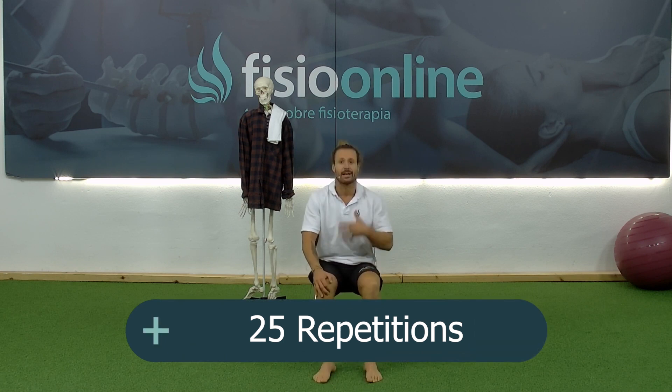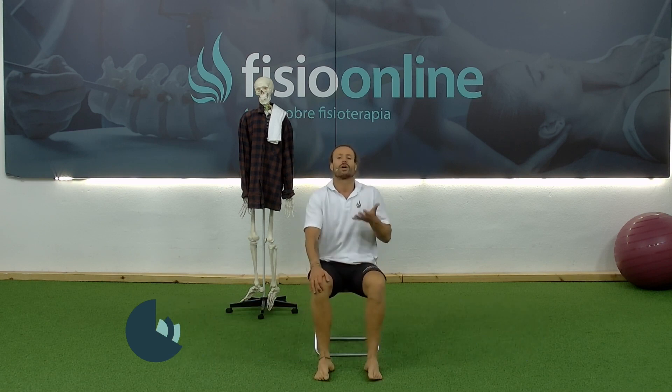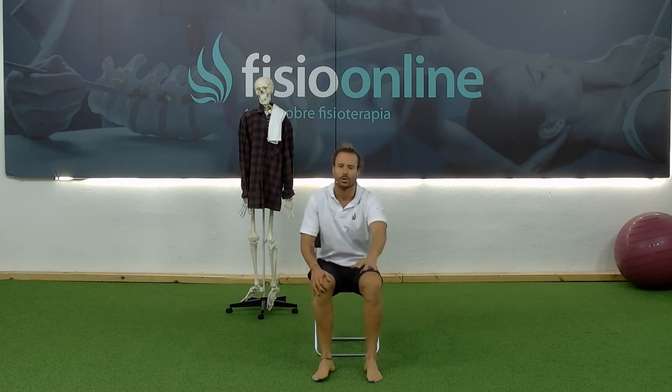Very simple, calmly. Always remember: pull your stomach in and breathe — inhale, and when you start the exercise, exhale. Let's go.